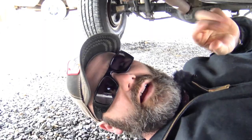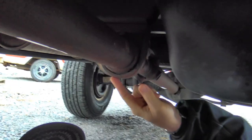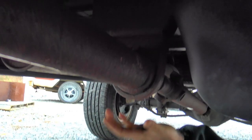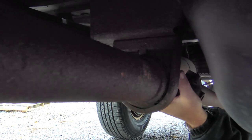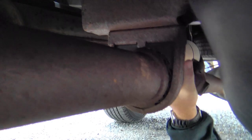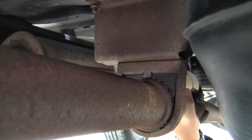Gently maneuvering myself underneath my wonderful truck — you'll see this thing is so clean underneath. My area of suspicion is right here. There is a rubber bushing or bearing of some sort in this piece. Let's get some light here. It's shaking up and down ever so slightly right there. Not really that bad.